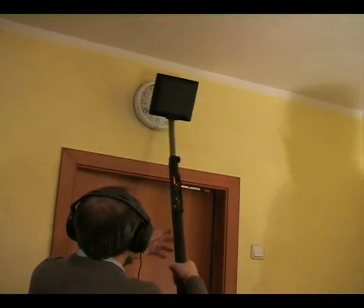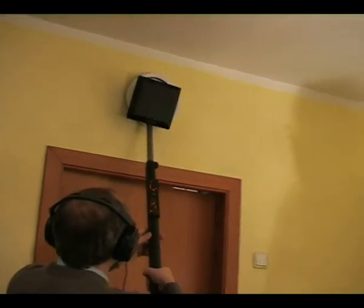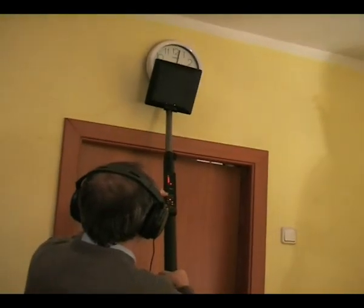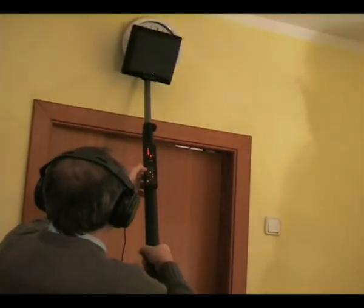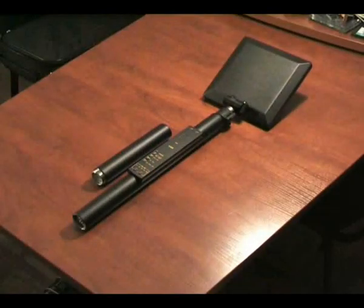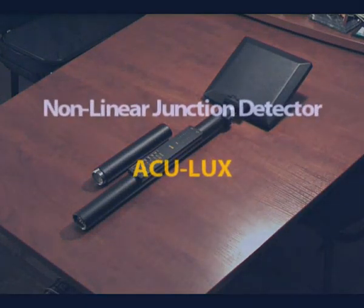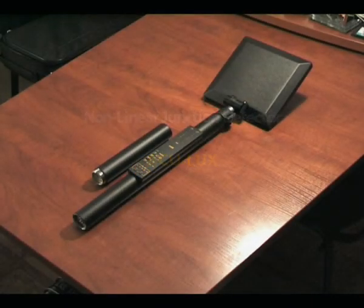It's important to note that the advantage of the ACULUX detector is its one-piece construction, without the use of messy external socket connectors, which reduces reliability and creates inconveniences for the user. The ACULUX detector is widely accepted amongst experts as an exceptional tool for professional and effective eavesdropping countermeasure sweeps.